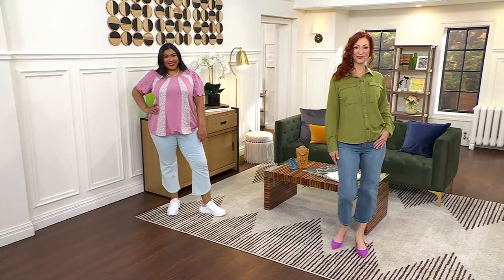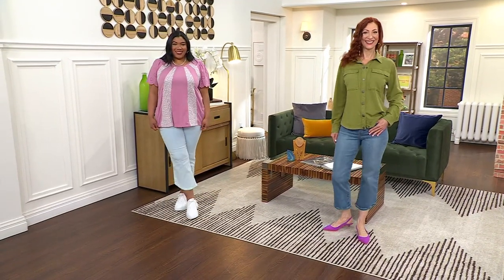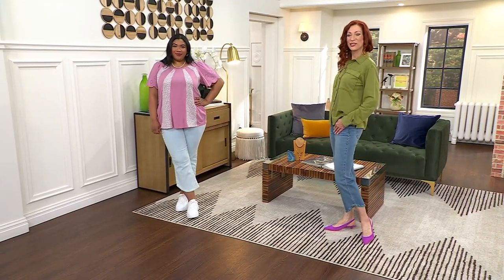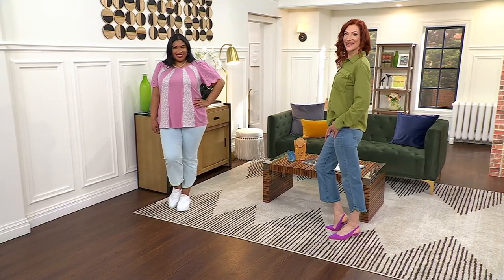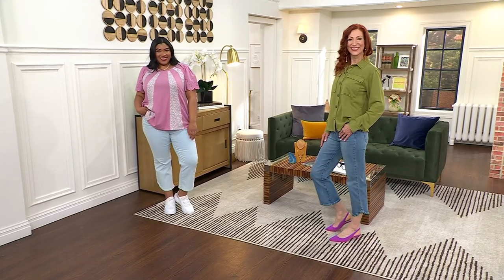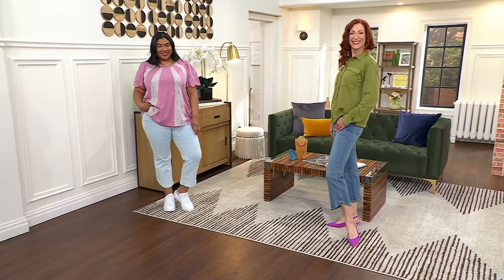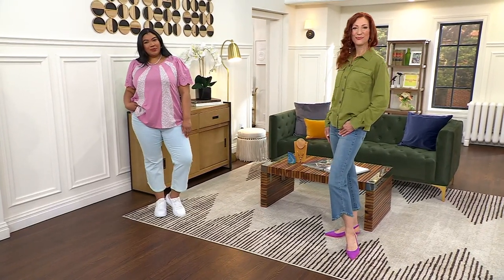Sizes run from zero to 32. The regular inseam is 25 and a half inches, the petite is 23 and a half. Kate is modeling in size 2 in the medium wash, Morgan in size 18 in the light wash — so it's really just about which wash you want.